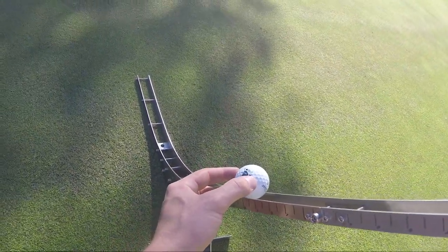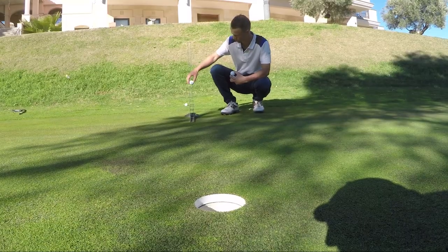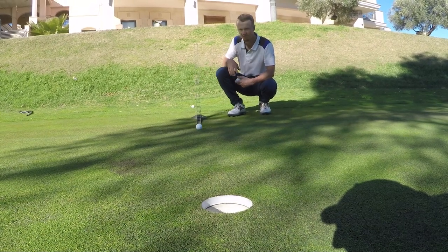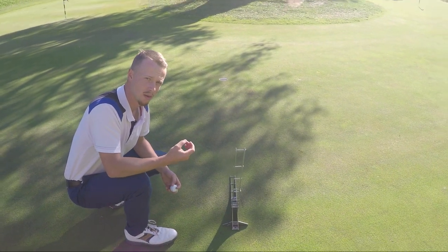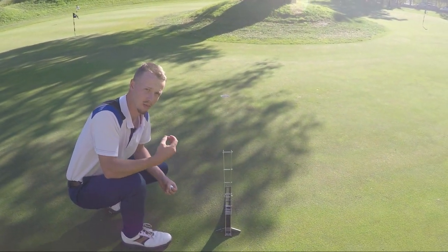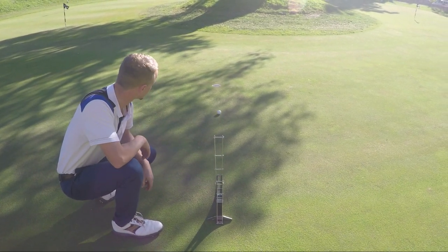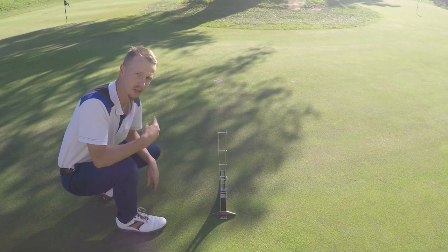It will roll right into the middle of the hole — pretty nice. By really concentrating on the break, I can learn how this all works. It's a slightly right-to-left break and it's perfect for me just to visualize.